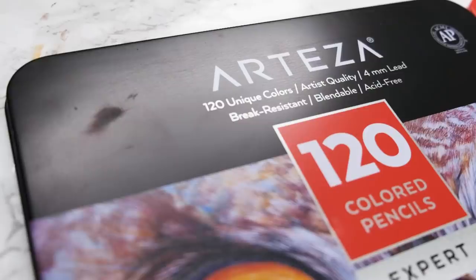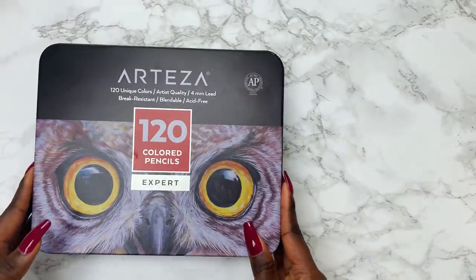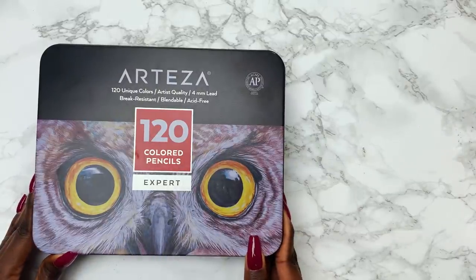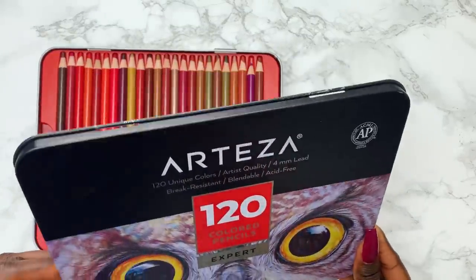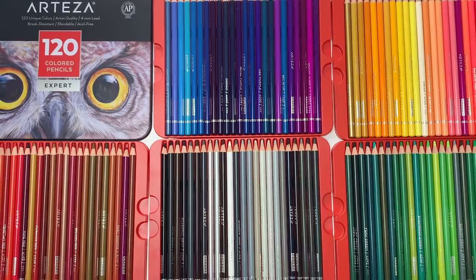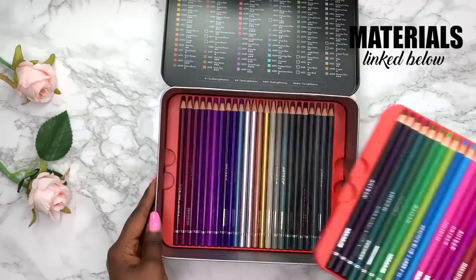The Arteza set is 120 pencils while the Prismacolor set is 150. The Arteza set comes in this tin rectangular container and retails for around $60, which is 50 cents per pencil. My lid is even broken and this happened not long after I received it. There are five trays of colours, though I actually rearranged them — they originally had rainbow gradients, but I prefer to group my colours together.